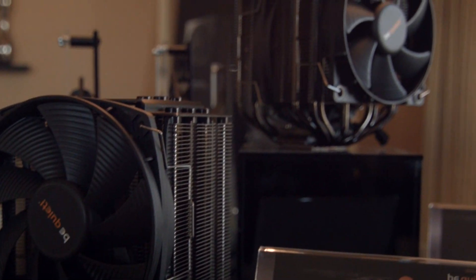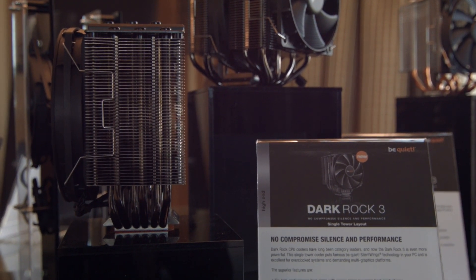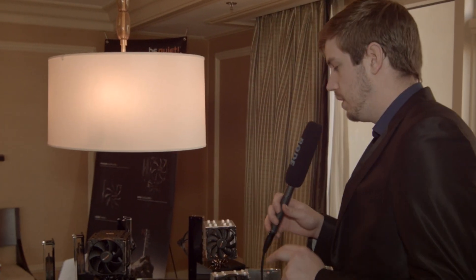Something you might not have noticed is that these are actually about three millimeters shorter than they used to be. Case compatibility is always a problem with every type of cooler, air or water, but with air coolers you've got to get that height down. So these should be a lot more compatible with a lot more cases.